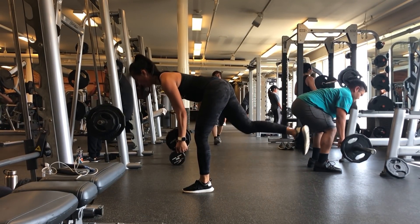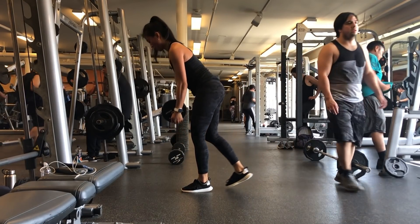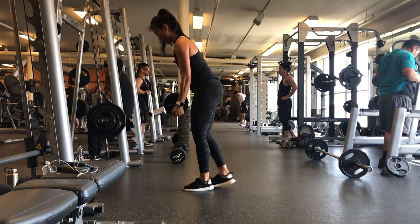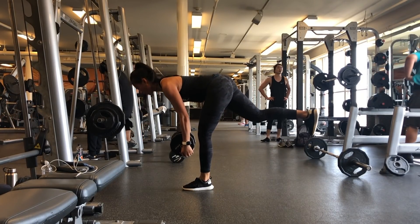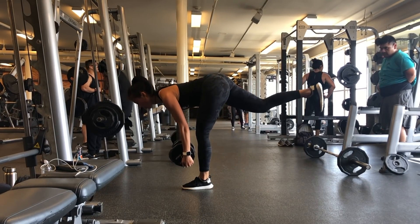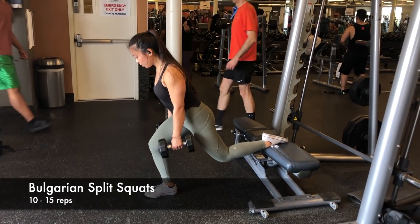I take the dumbbell and work one leg at a time, kicking the opposite leg straight back to help with balance and get as low as possible. This is similar to the straight leg deadlift — hold the dumbbell in a straight line up and down. We repeat each leg for 10 to 15 reps for a total of three sets.